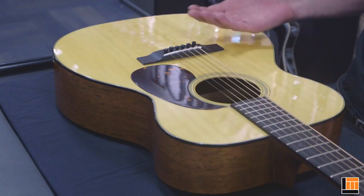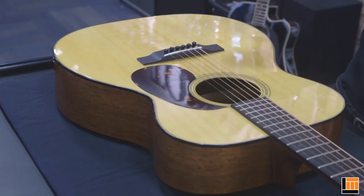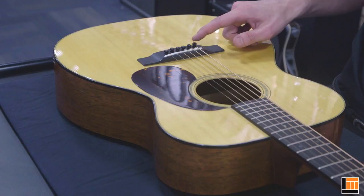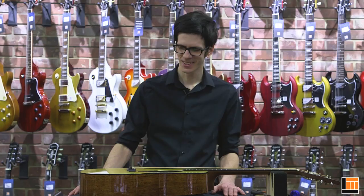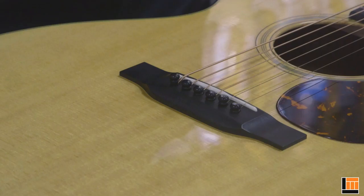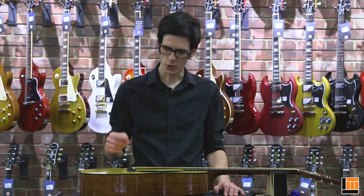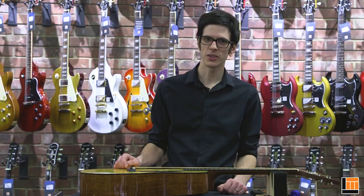To restring a steel string guitar, it's important to understand how a pinned bridge works. On the inside of the guitar, there's a hardwood plate called a bridge plate. This adds strength to the top, but it also provides a hard surface for the ball ends of the strings to bear against. A properly installed guitar string goes down through the pinholes, takes a slight curve, and the ball end rests firmly against the bridge plate, with the bridge pin holding it and preventing it from coming back up through the hole. The groove of the bridge pin allows the string to pass through without jamming or causing any unnecessary friction.